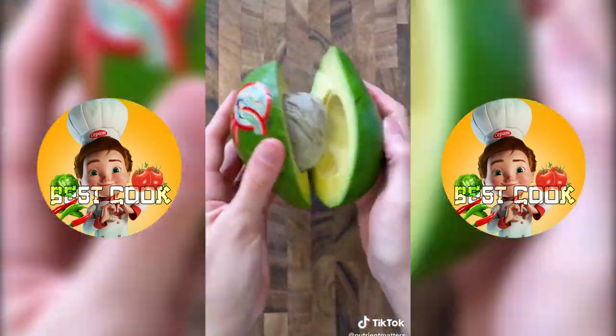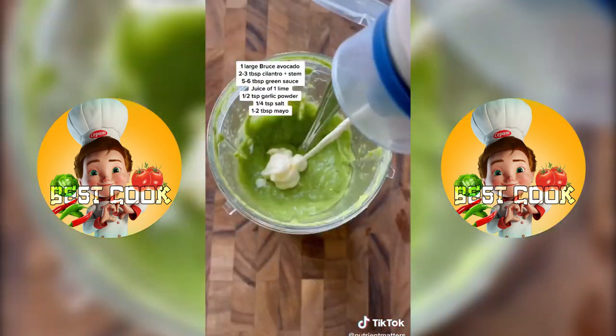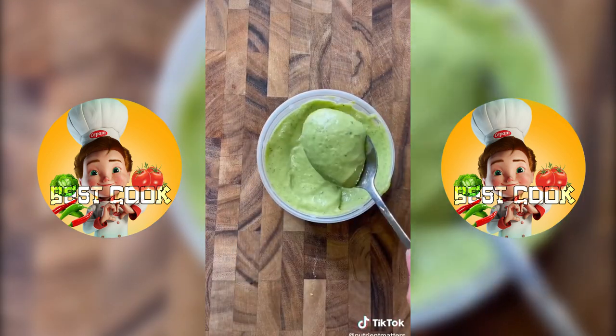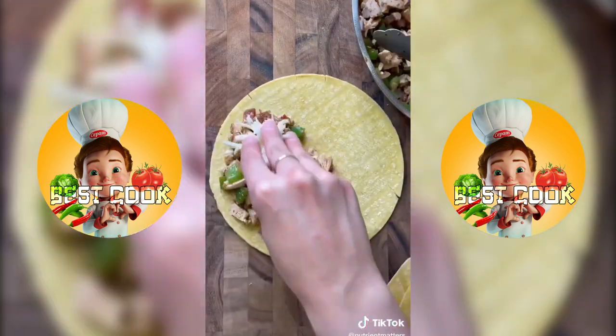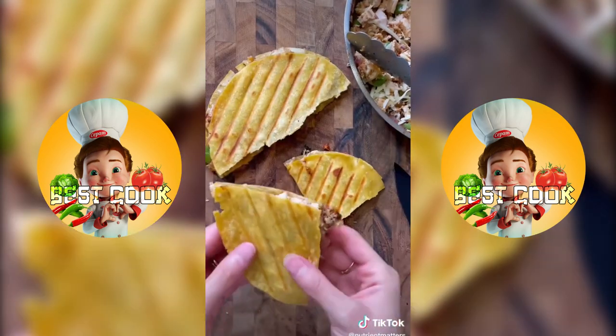Then I made a green avocado sauce to go with this — I used a bruised avocado, no particular reason, they just didn't have regular avocados at my store. I kind of just winged this sauce so I'll list all the ingredients on the screen, but the sauce was so good. Then I just assembled my quesadillas using corn tortilla, but I highly recommend you use flour so it doesn't break. Pop these in a panini press and they're ready to enjoy.